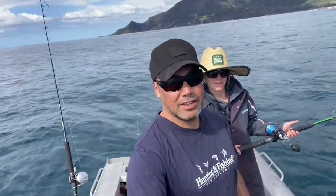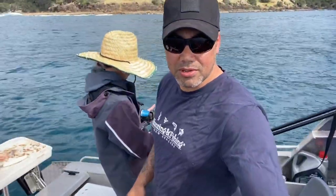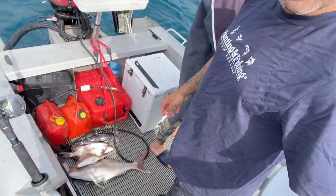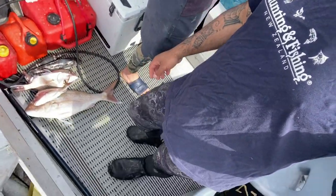We out here — up at KC, up at Loddon. Just doing a bit of fishing. We've been doing pretty good. Look down here — a few snapper in the boat, especially this big puppy down here. A couple of biggies.